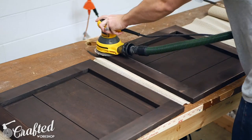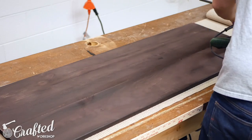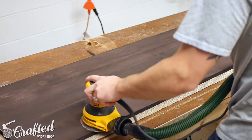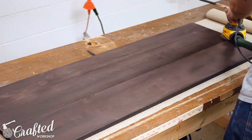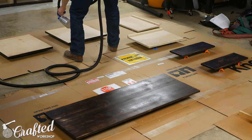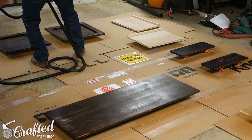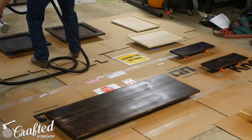To distress the piece I used 320-grit sandpaper on my random orbit sander. I made sure to hit the corners and edges of the pieces a little extra to make the wear and tear look more authentic. I was surprised at how easy this process was and I think it really gave the final piece a nicely distressed look.